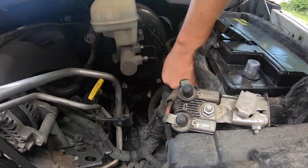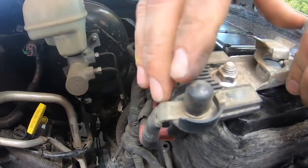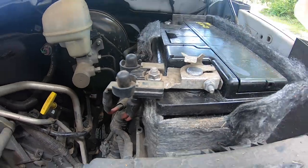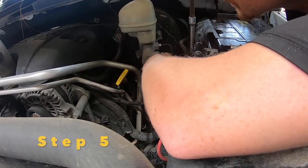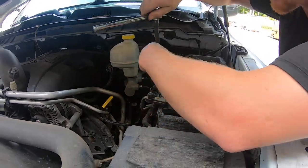The battery is installed. Now you will put your positive terminal on next, which is Step 4. Then you will be able to use your long socket, as demonstrated right here.